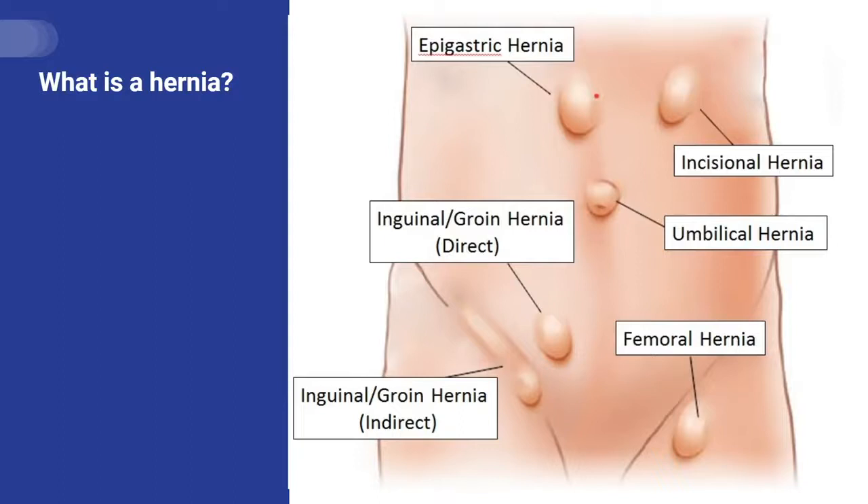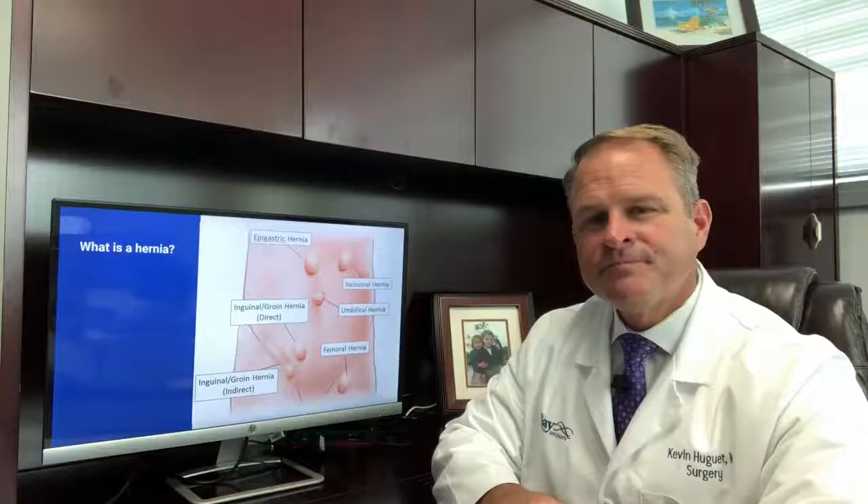A ventral hernia is a hole in the abdominal wall lining along the entire abdomen. There are several different types of ventral hernias. In the upper abdomen is considered an epigastric hernia. At the belly button is an umbilical hernia. If you've got an incision anywhere, that would be an incisional hernia if the hernia is at that location. Down in the groin you can have an inguinal hernia or a femoral hernia, which we will not be reviewing with this video today.